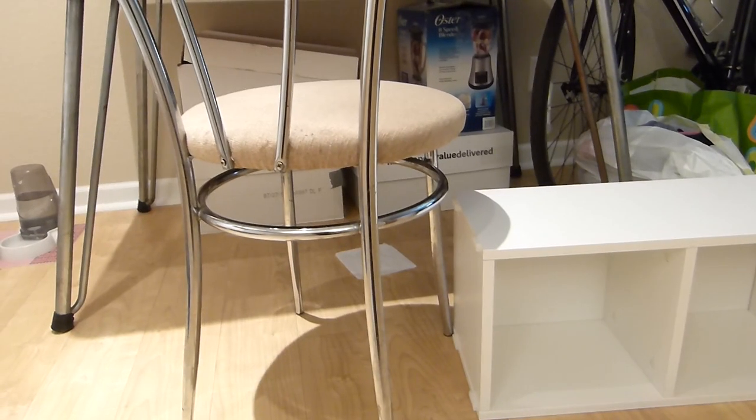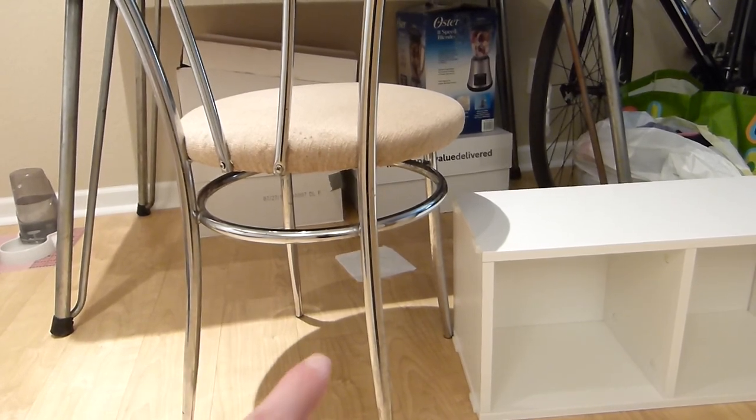I've been looking on Amazon to try to find some chrome legs, because I don't know where else to buy chrome legs like the same chrome as that table and those chairs.